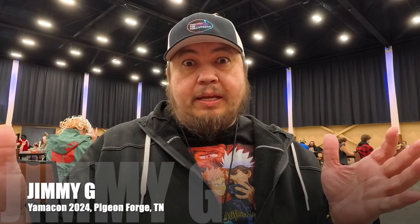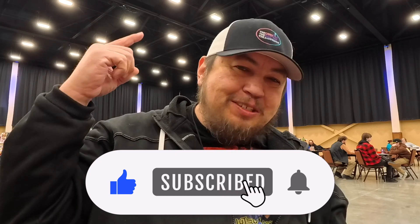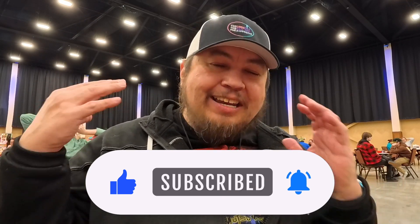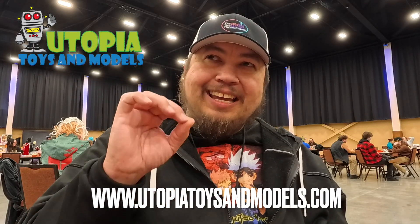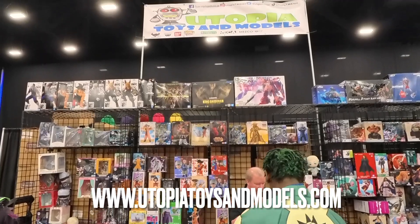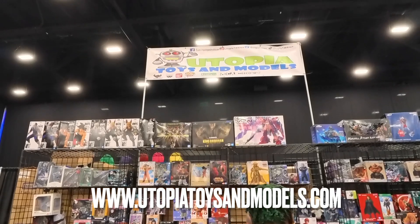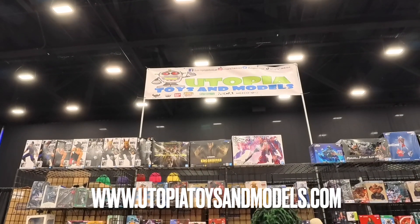Taking a break from Yama Con — doing some cosplay watching, getting some shots. Had to stop by my friend John's booth at Utopia Toys and Models. If you're in the Knoxville area, you can go to Utopia Toys and Models — I'll put the link in the description below. If you're at any convention they're typically there, so tell them Jimmy G sent you from The Good, The Bad, The Awesome — you never know, might get a good deal.